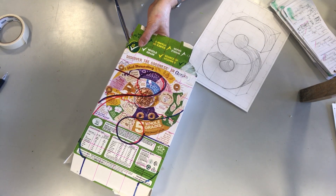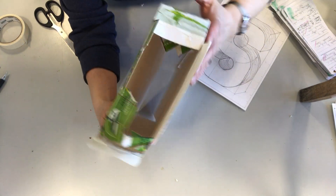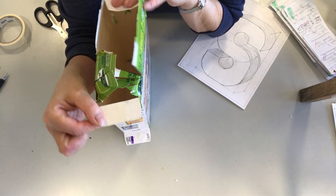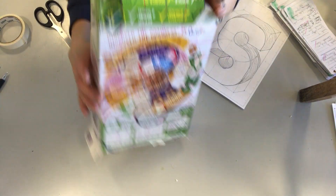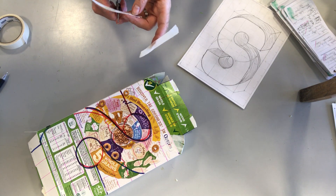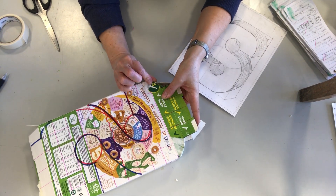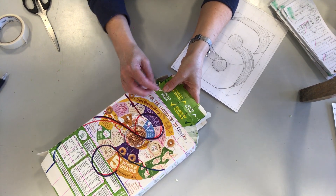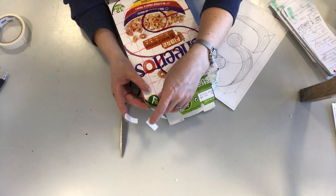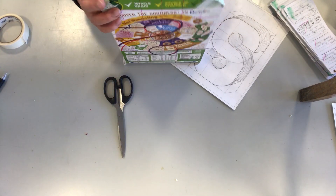We're going to fold them in at this end. You can see them there — folding them in, and they allow that little part — the spine of the box — to actually rest on it. It gives you something; otherwise it would fall down through into the box. We're pressing in this side, and those wee bits allow that little flap on the side to just not drop in any further.